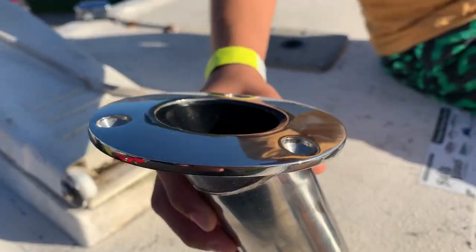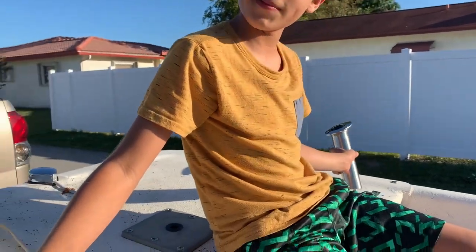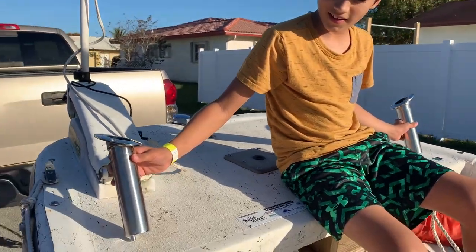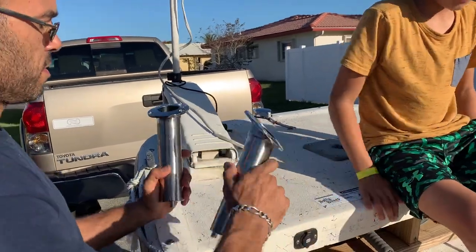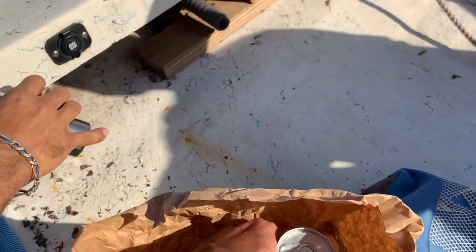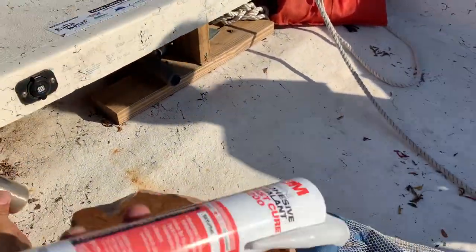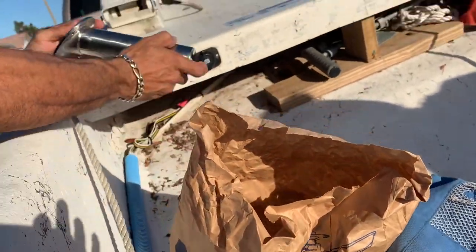Look at what we got here. We're gonna install some rod holders on Priscilla - finally! We got two of the same ones. Yes sir, I got the screws, I got some of this stuff here, hopefully that's the right stuff. Sweet, and hopefully there's enough room - there's enough room.